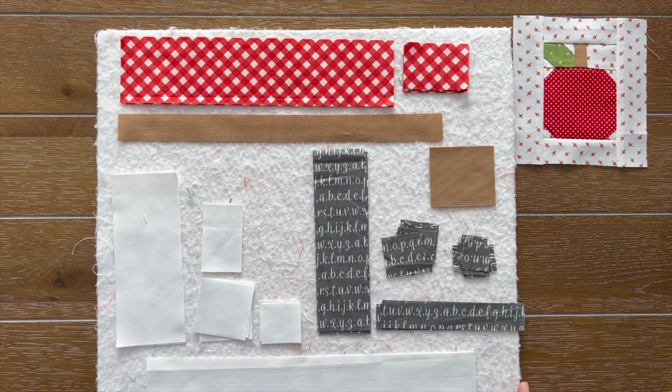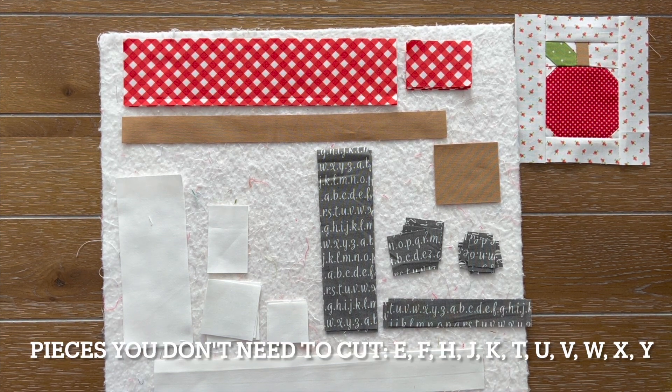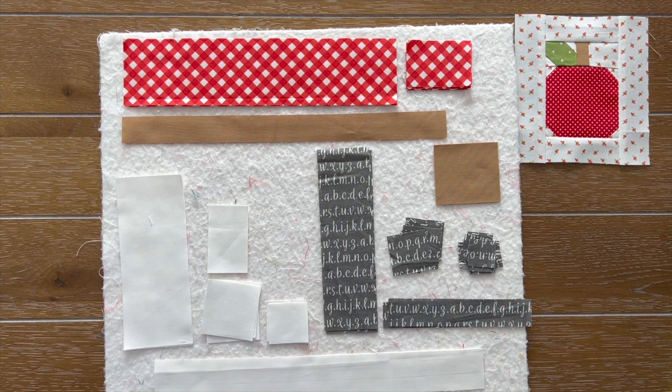We went ahead and made our center of the spool unit. Let's go ahead and start on page one with marking on the back of our fabric. I suggest — so you don't get mixed up — go ahead and cross out or put a mark next to the ones you either don't need. You don't need F, E, H, J, K, X, Y, U, W, and T.